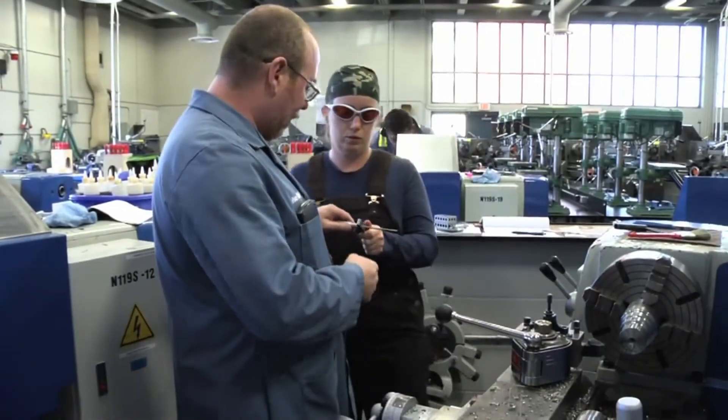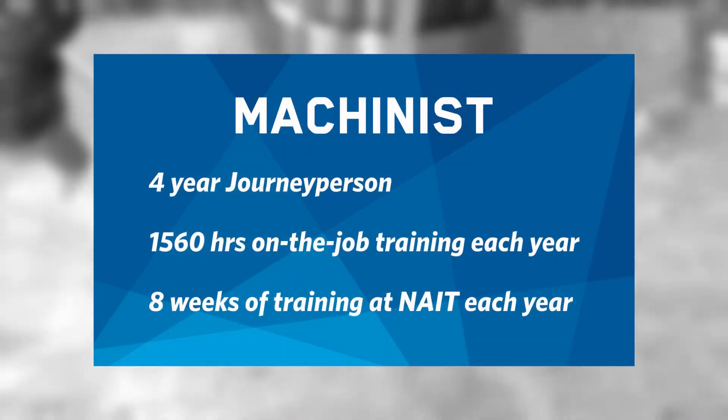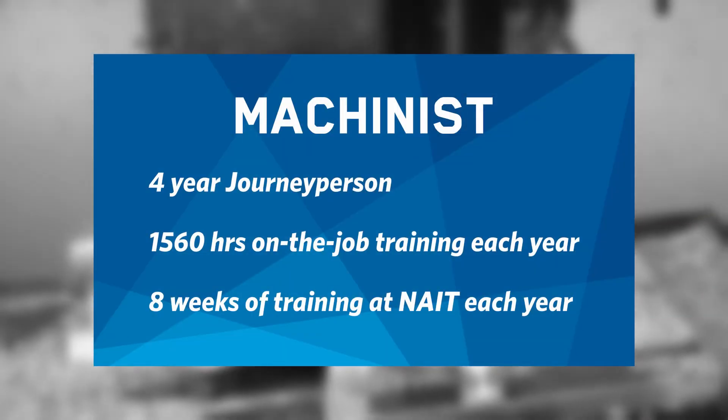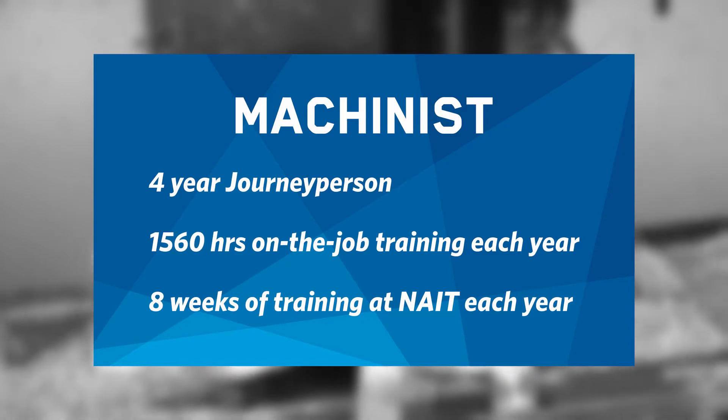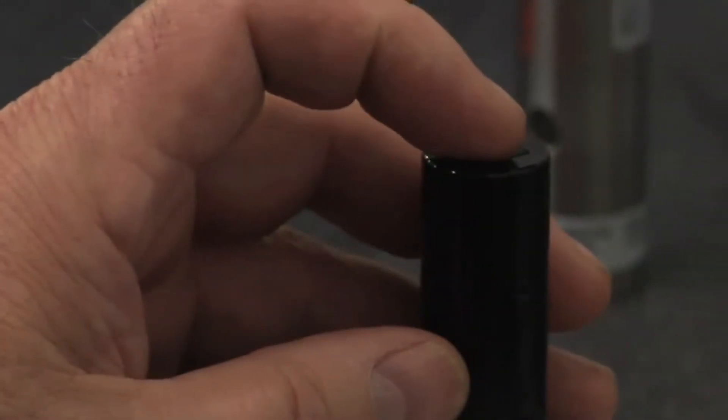Better math means better milling and you'll be able to practice trigonometry and trade math to get the precision your work will demand. The machinist program is a four-year apprenticeship with 1560 hours of on-the-job training and eight weeks of technical training each year. There's also a one-year CNC machinist certificate program.